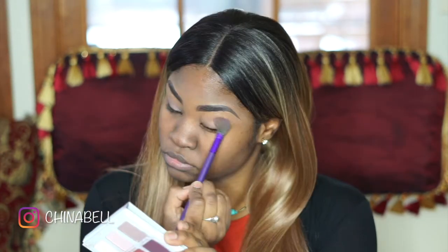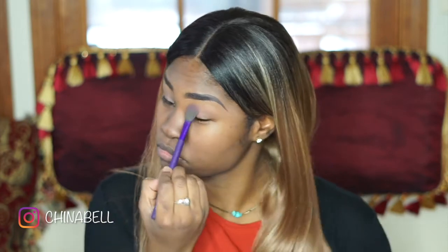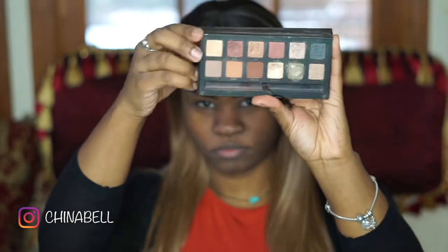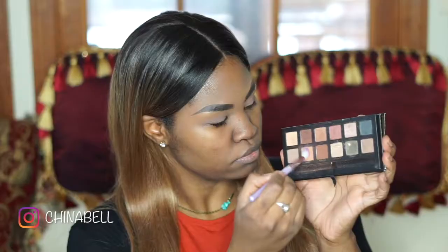I used a primer on my face, that's why you see a little bit of a white cast or a film. I may look a little ashy, but I promise you I'm not. I just used a primer by Dermalogica.